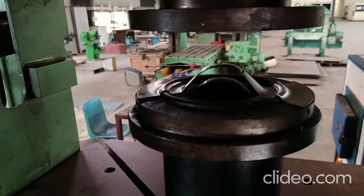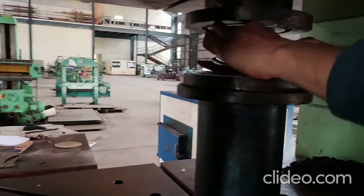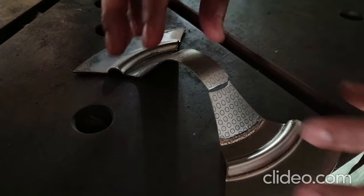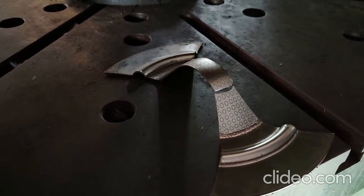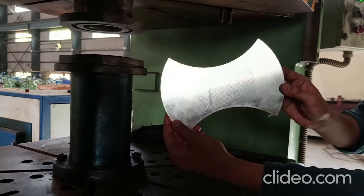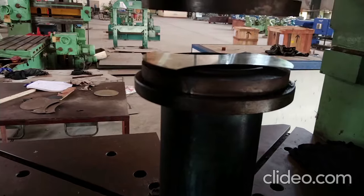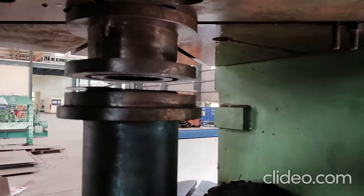You have to deform the sheet up to fracture. If you have the ability to stop it at necking that is better, because some materials undergo necking and then fracture — one should try to stop it there. But here since it is a demonstration, it goes to fracture. Now you can see that the circular grids are deformed into ellipses, and you can find strains from that near the fracture. Those become your necking strains or limit strains for that particular strain path for developing the forming limit curve.